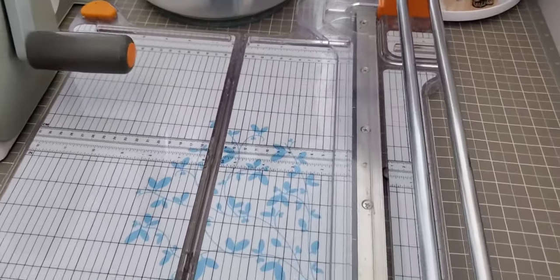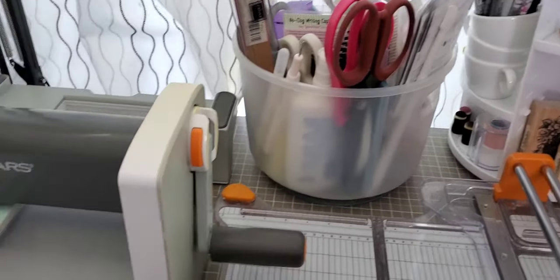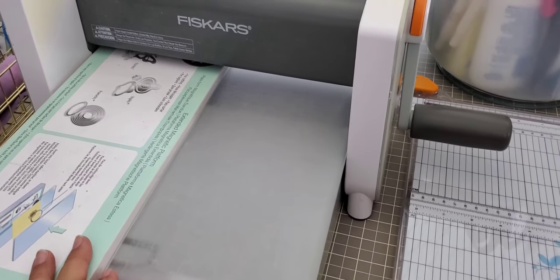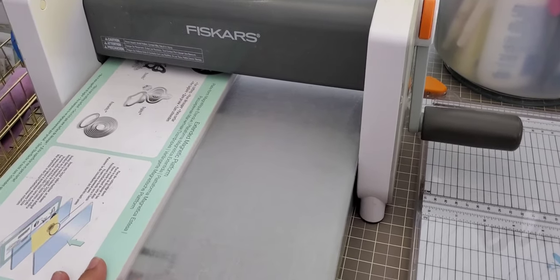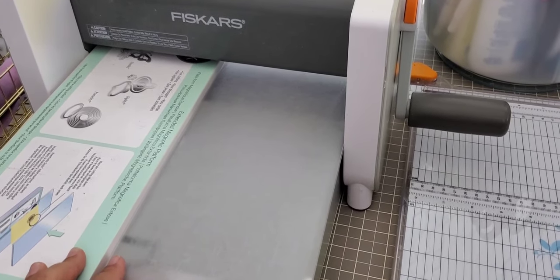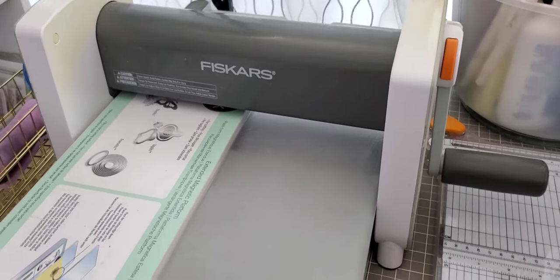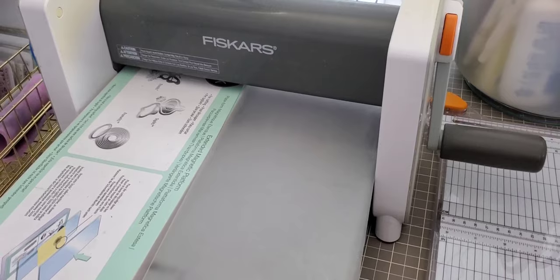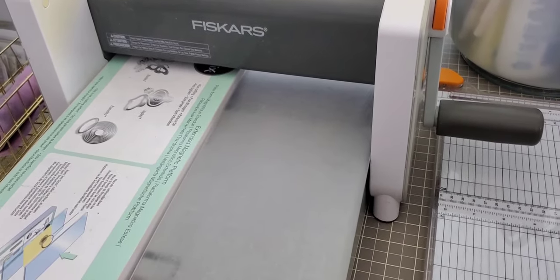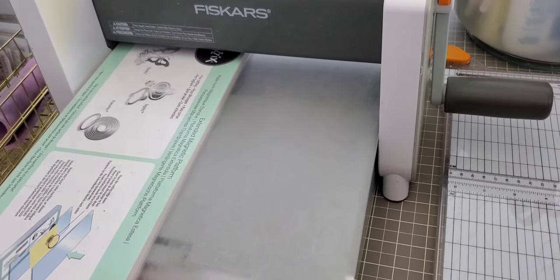I have two carousels here, and then this is my Fiskars Fuse manual die cutter. The reason I have this here is because this is what I use to cut my felt — I find it's way more reliable than my Gemini for cutting felt. I use my Fiskars plate in here with the two sandwiches and this works fine for thin dies as well as bigger sizes. I also use the extended platform so I can get more cut.